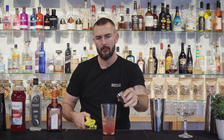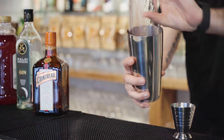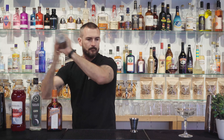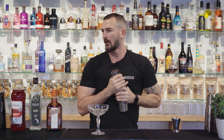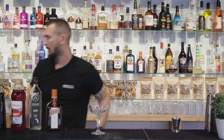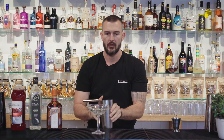There we go. Now let's give that a good shake. Grab your coupe glass and we're going to strain this one directly into your glass.